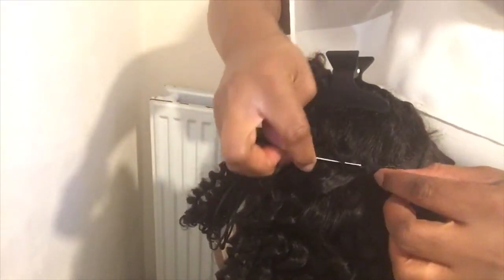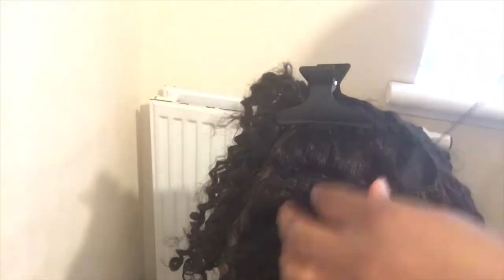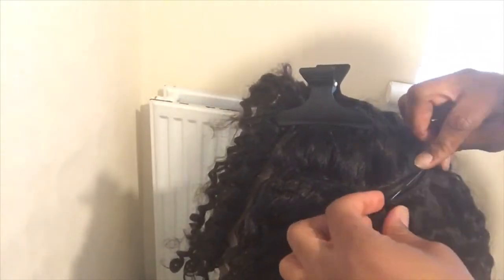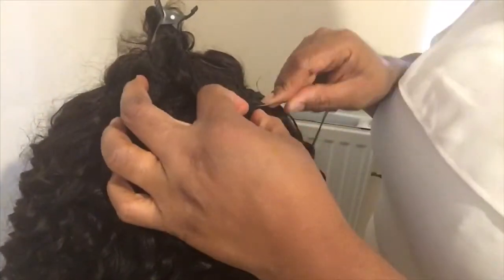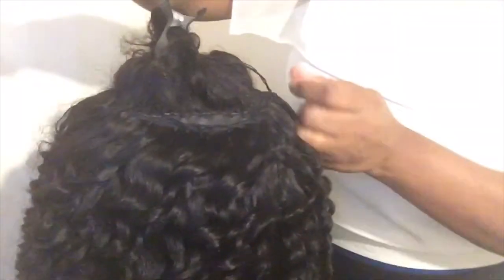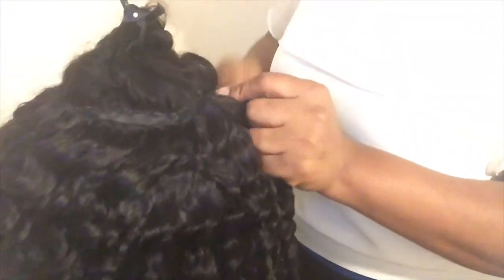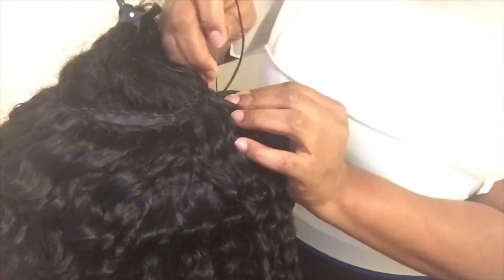I'm just making sure I tighten it well. If you can secure the thread while sewing, that's really nice. I'm making sure I'm doing knots as well. Here I'm just securing the thread and making sure I tie it properly.